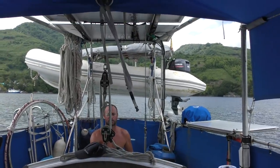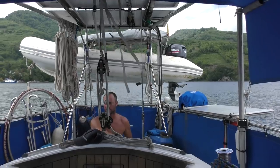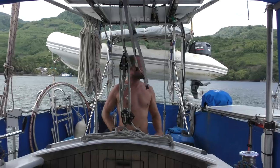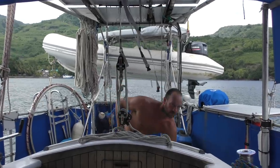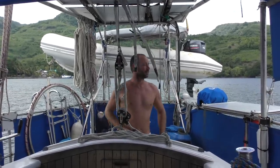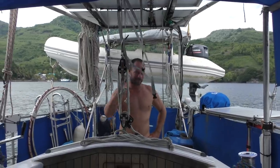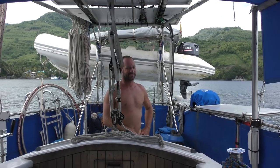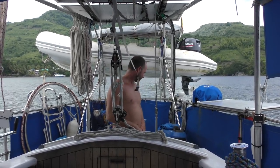We need to go ashore and get some more fuel because we motored all the way from Kupang. We anchored last night in the bay around from the town. We didn't find the rat, so we're hoping he came on board, had a look around, and jumped back in the water. Big water rat — well, he's not welcome.